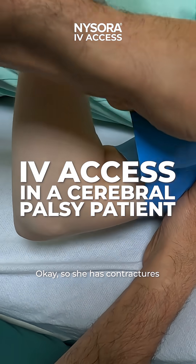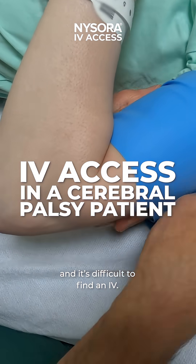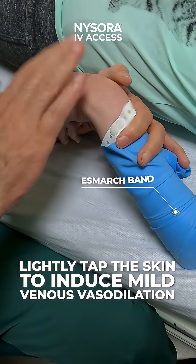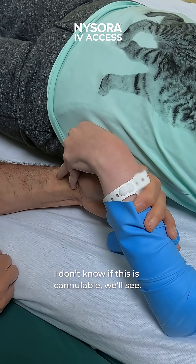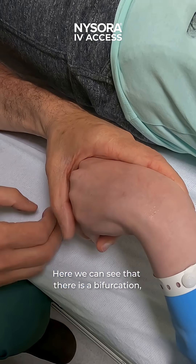She has contractures and it's difficult to find an IV, so we're going to use the diverse SMART technique. We can already see a small IV — I don't know if this is cannulable, we'll see. We might have to get a yellow one.